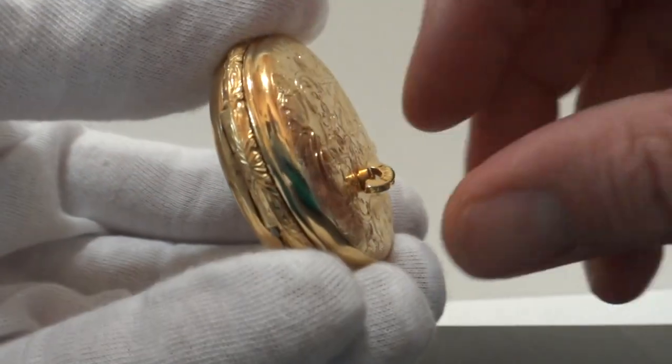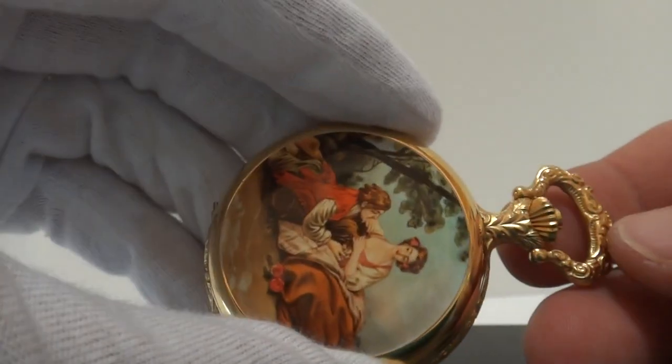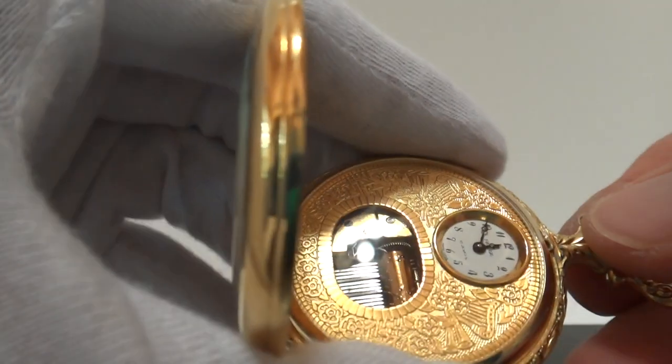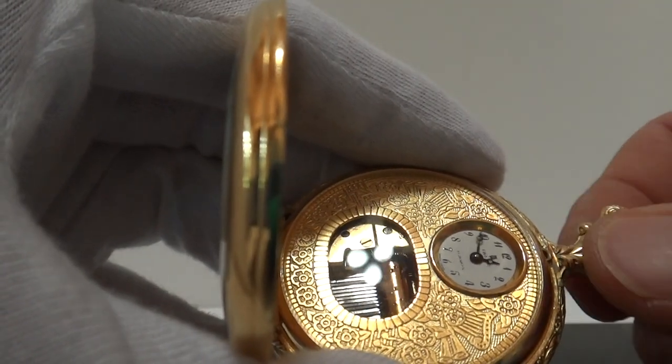The musical mechanism is wound on the back and the watch movement, the standard pocket watch movement, winds with the top crown. And then you set the time by pulling the top crown out and winding that counter-clockwise.